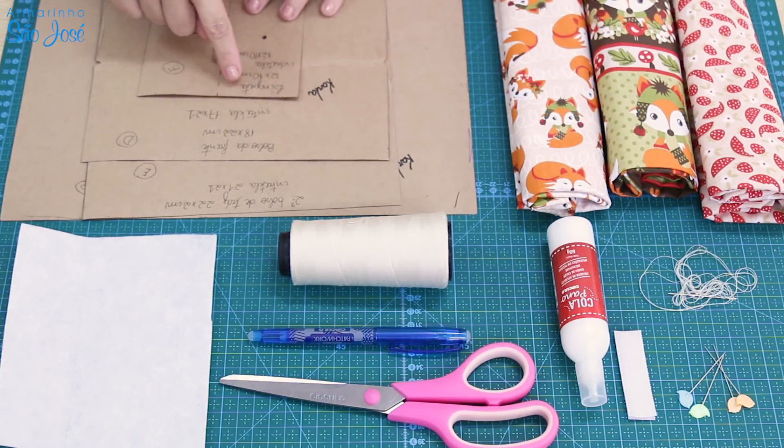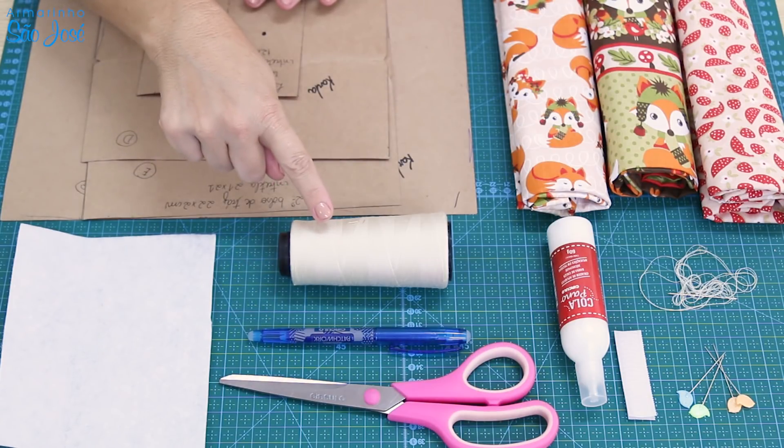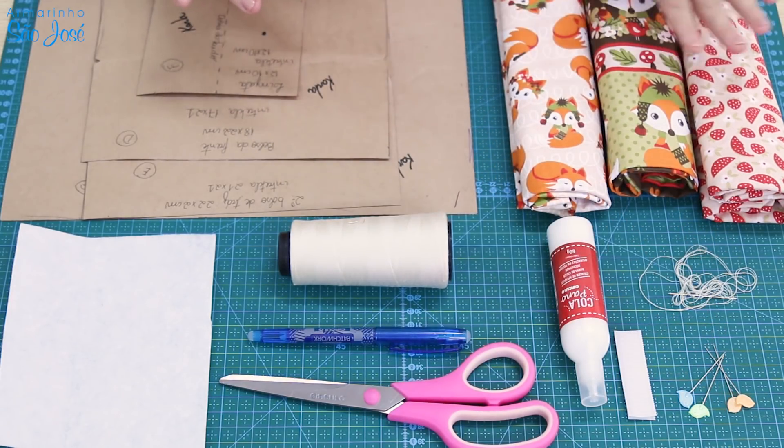Nós vamos precisar dos moldes: Manta R1, tesoura, caneta mágica, linha pra costura, cola pano, velcro, alfinetes, agulha de costura mão e tecidos.